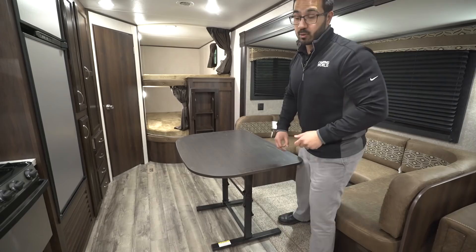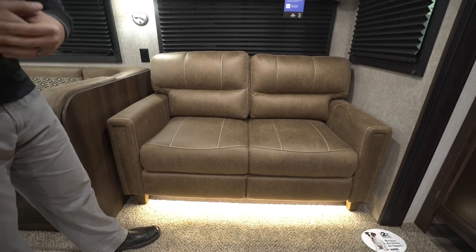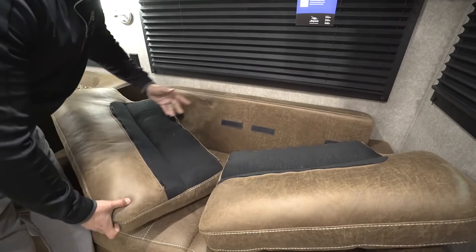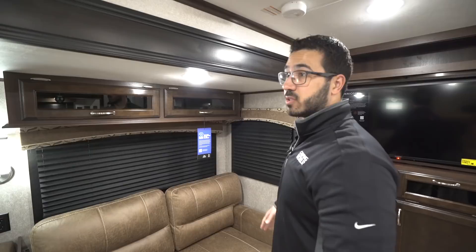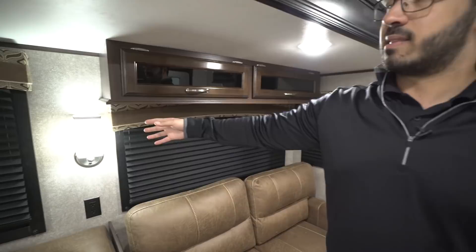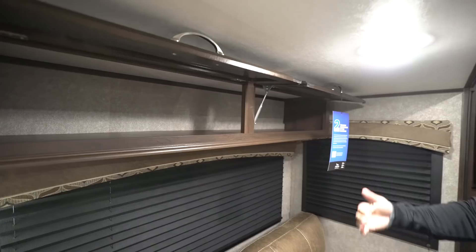Over to the side is the upgraded trifold sofa rather than a jackknife. It has built-in armrests and makes a larger, more comfortable bed using the cushions themselves. There's under-lighting underneath giving it that extra pop and appeal. Windows are on not just the slide wall but on the sides as well, letting in plenty of natural light, and they open for cross ventilation. You have wall sconces for lighting, an electrical outlet between the dinette and sofa, and additional supported storage up top with easy one-hand operation.